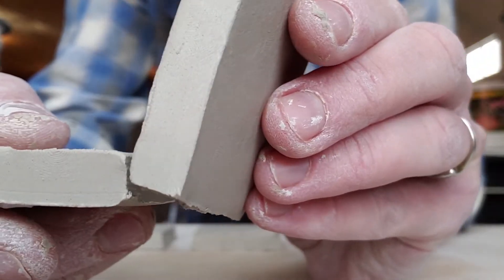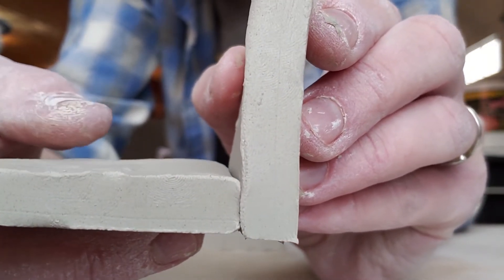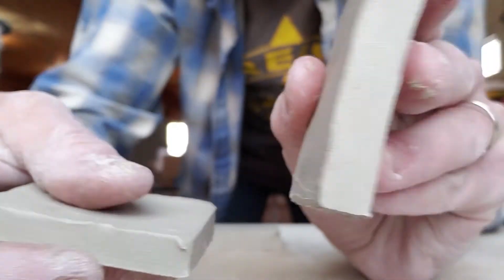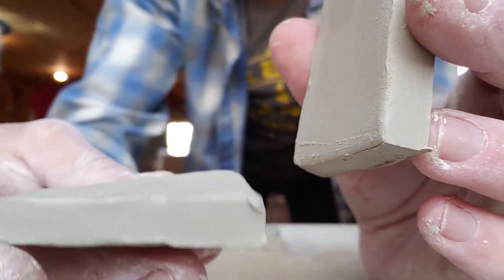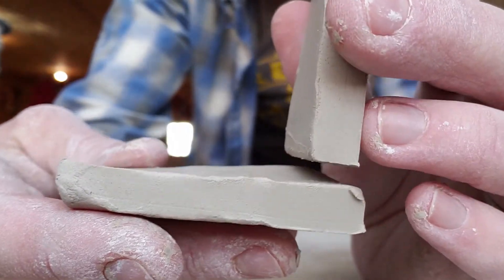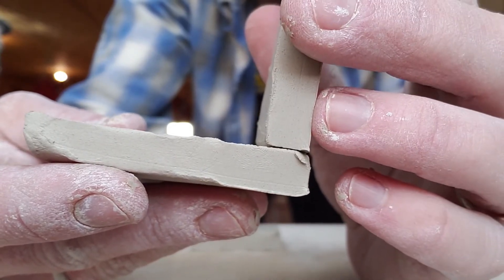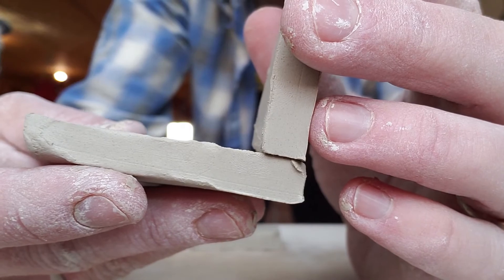A butt joint is exactly that: you have two pieces of clay and they butt up next to each other, whether at a 90-degree angle or on certain angles. When you're butting things up to one another, you're usually scoring one edge of your clay and then scoring the face of the other chunk so it butts up next to or on top of the other. If you're constructing something using butt joints, you want the walls of your piece to be on top of your base plate — it's structurally more sound that way.